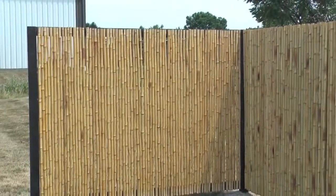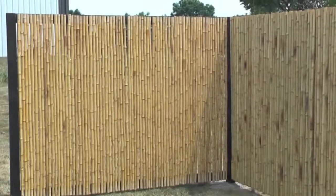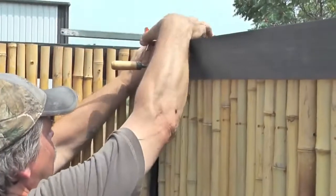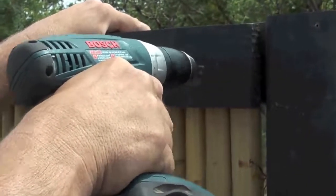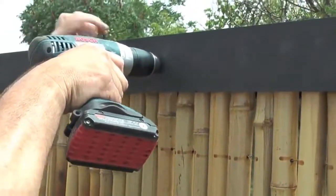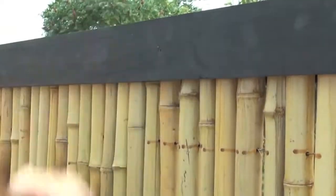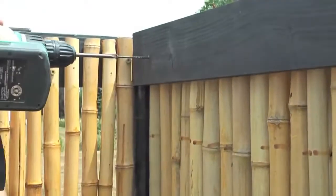Now secure the remaining pieces of bamboo. The simple to install and beautiful Waddell bamboo fence is now complete. If you'd like a frame fence, you can use the two 1x4s and the 1x6s. Let's start by hiding the screws with the 1x4s. Make sure to use the 4 inch screws as they will reach all the way through to the rest of the frame.